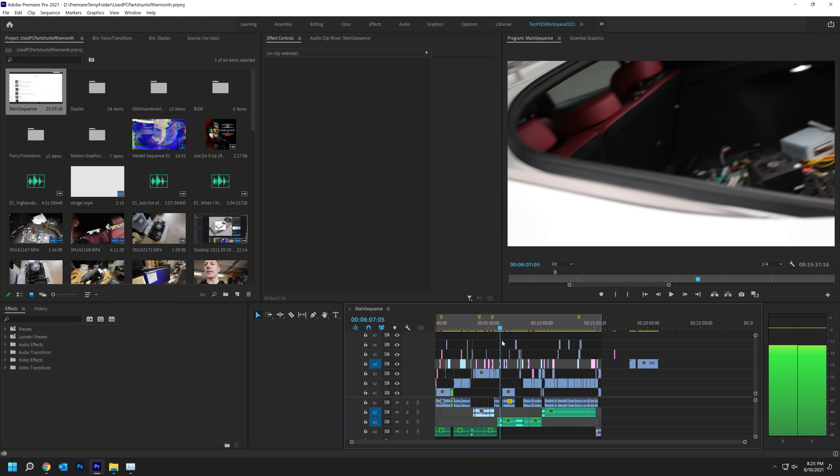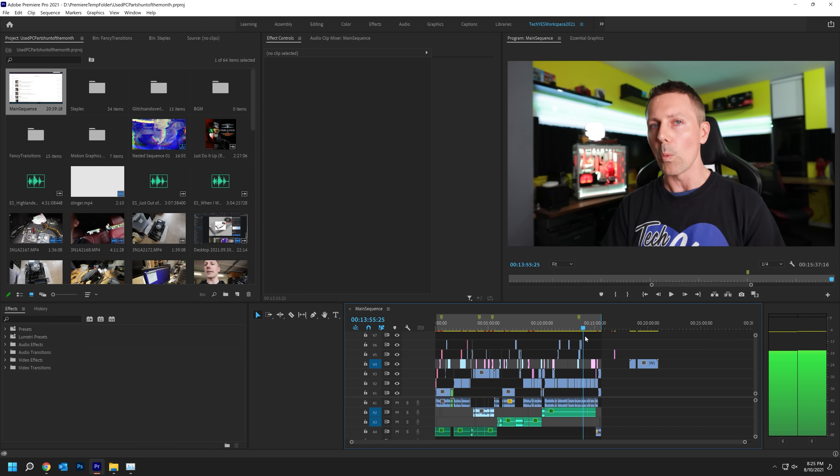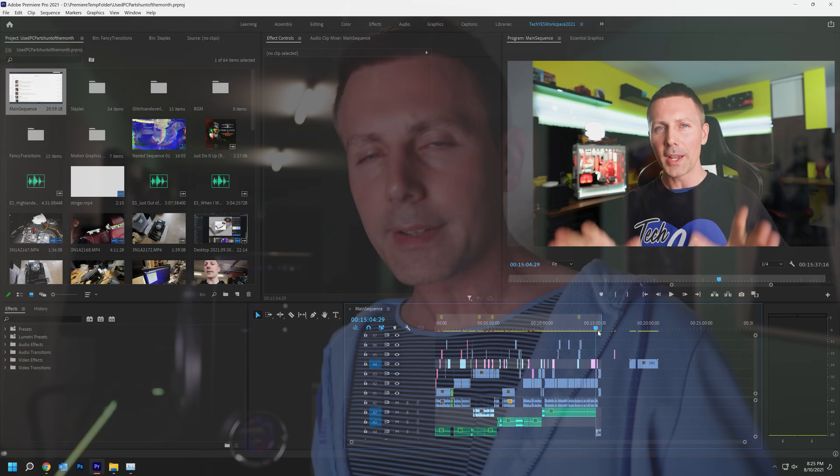We've now got some preliminary benchmarks. The first is the 4K Premiere Pro render — a 15-and-a-half-minute video from the parts hunt at the end of September. My main editing rig is an 18-core 36-thread i9-10980 XE with 128 gigabytes of RAM and an RTX 3080, fully tuned at 4.4 gigahertz on all 18 cores with the GPU undervolted. That rig completed the render in 8 minutes and 27 seconds. Moving over to this rig with the 1080 Ti, I'm just blown away — we got 10 minutes and 24 seconds.